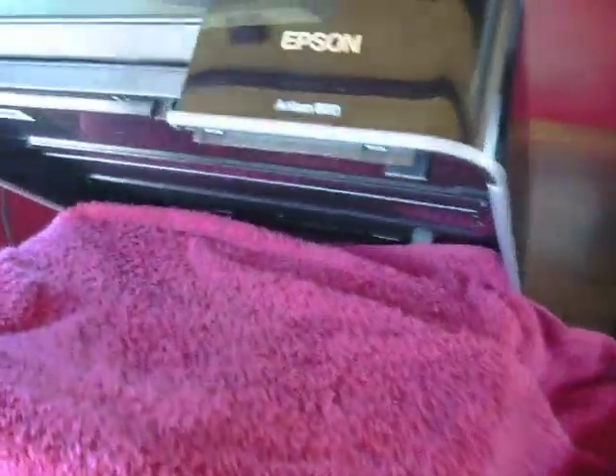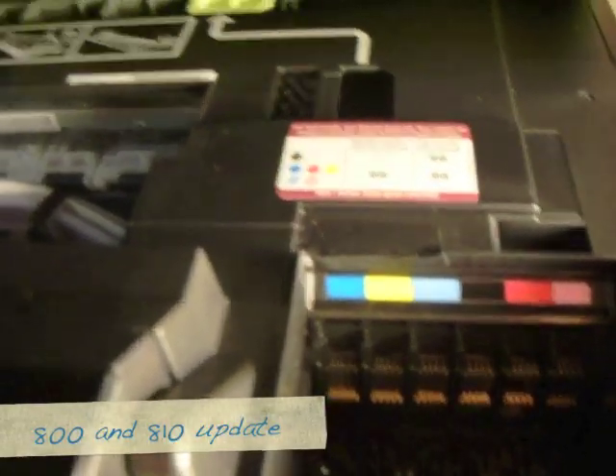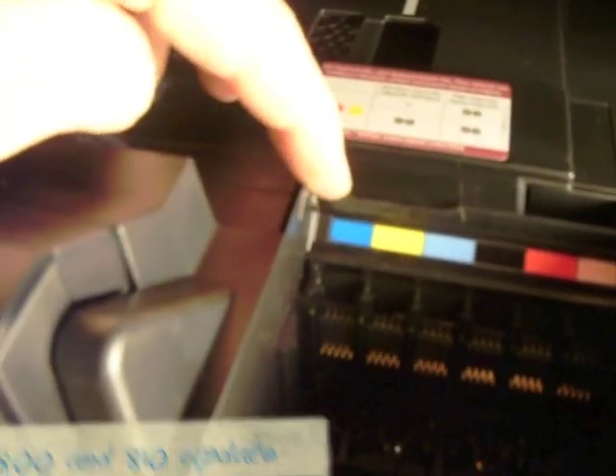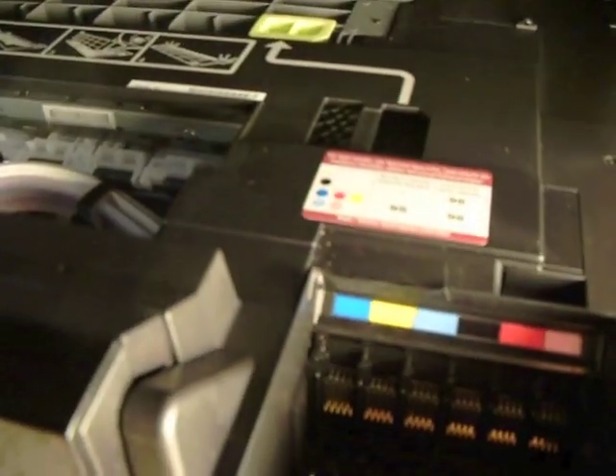I'm going to grind the plastic off right now on the Artisan 800. You see that I've put a towel in here, and that towel's going to protect the printer. Our object right here is just to grind this little section off. I've put a piece of electrical tape right here, and that's cleaned up where I've ground. On the top here, another piece of electrician's tape. Also make sure that you have no rough edges. The difference in the 810 is this lip in the 800 is a little bit more pronounced.